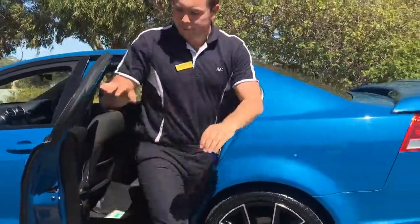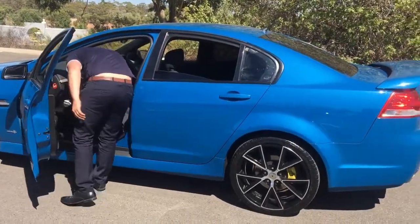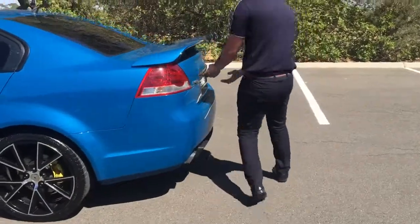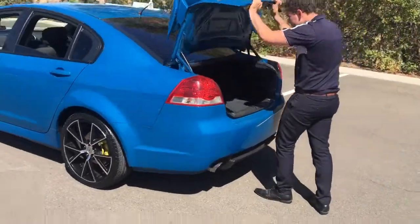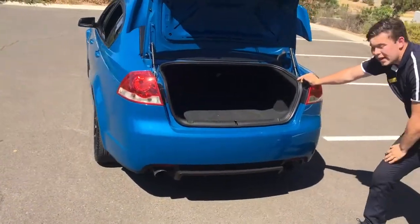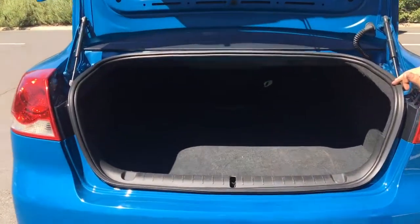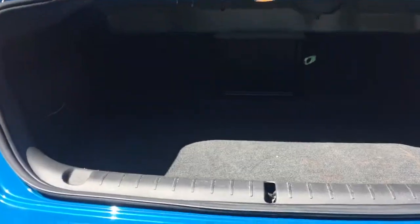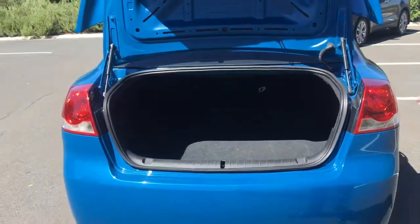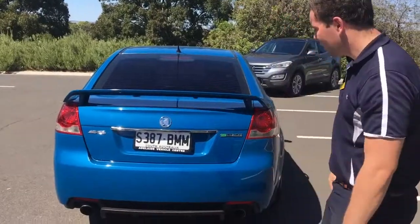You told me over the phone that your son likes to go camping — I mentioned these things have a big boot. If you have a look in here, it's a really deep dish boot, going all the way back to the seats. You could easily fit a swag, fishing rods, camping chairs, anything you like. It would be a handy thing for your son to have. Anyway, that's the SV6, Howard — I'll give you a call shortly and we'll go through it.